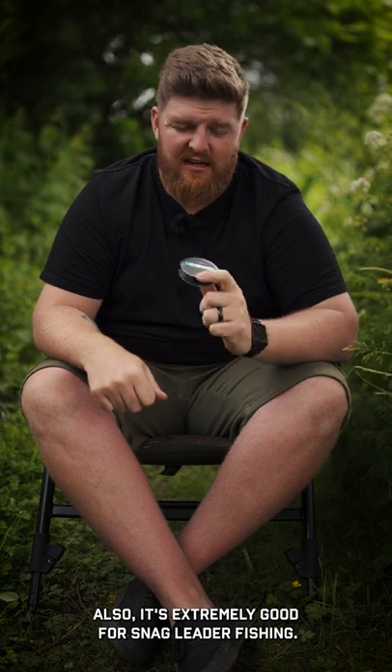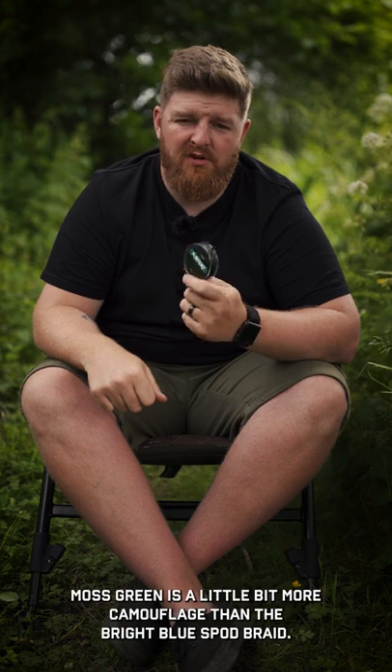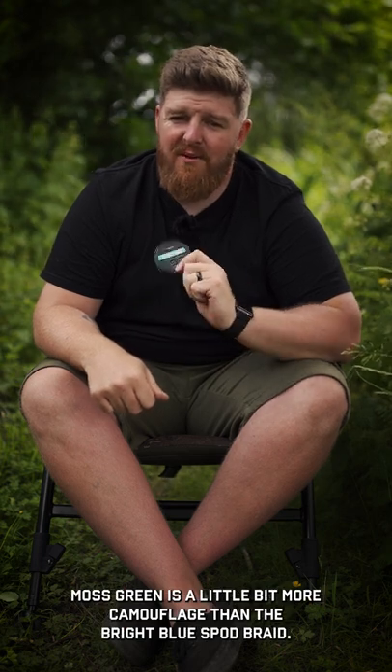Also it's extremely good for snagged leader fishing. So if you're fishing in a really snaggy water, something like this in a moss green is a little bit more camouflage than the bright blue spod braid.